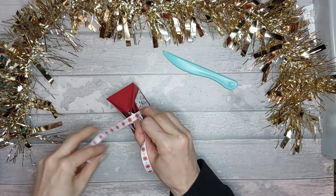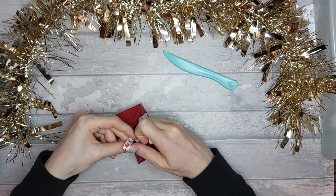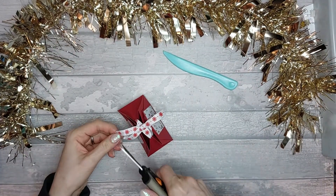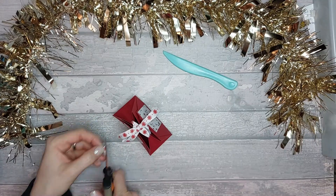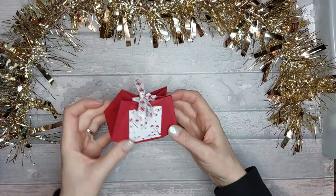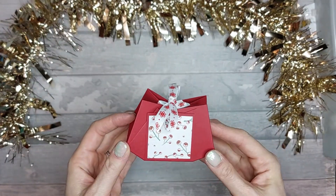Then go ahead and tie a little bow on top, and just trim the ribbon edges.